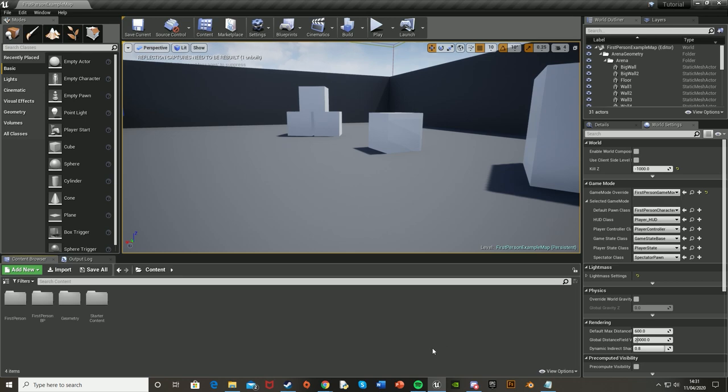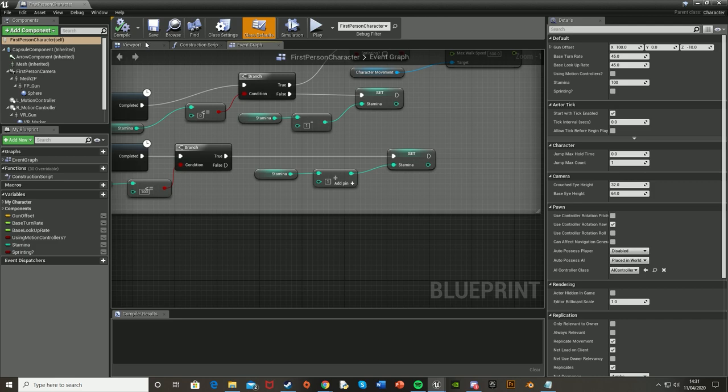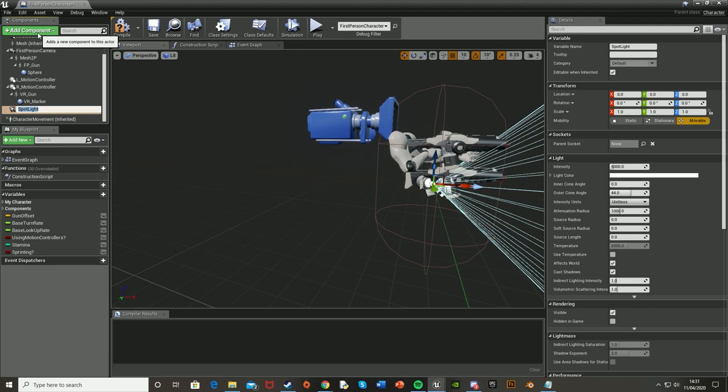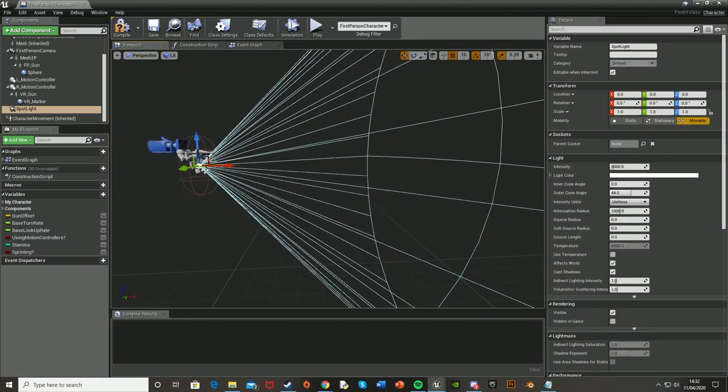What you're going to want to do first is set up the light source itself, and this is done in the character blueprint. So mine would be in the first person character blueprint — go into First Person BP, blueprints, and then First Person Character or just wherever yours is. Once you've opened this up, go to the viewport, click Add Component which is the big green button in the top left, search for a spotlight and put that in. We're using a spotlight because it goes out in this cone shape, like a flashlight would.